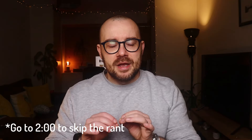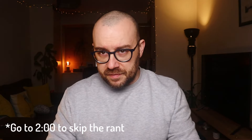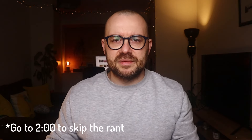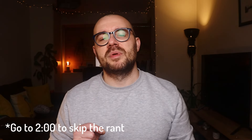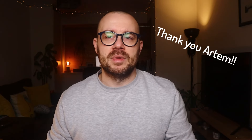A few of my fellow watch reviewers have been getting hate in the comment sections for doing videos where they receive samples from brands for the purpose of reviewing. I want to say to those people: because of brands like Artem and other micro brands that send us samples, we are able to make content for you to consume for free — and also grow our channels, which enables us to produce more content. This is not easy, and most of us do this as a hobby in parallel with full-time jobs and families. So please, keep it classy before making a hate comment.